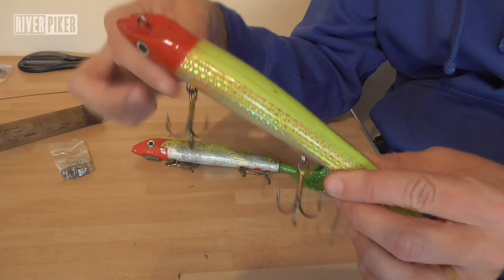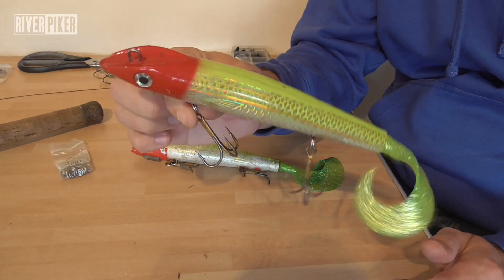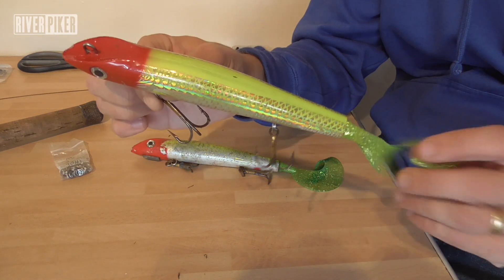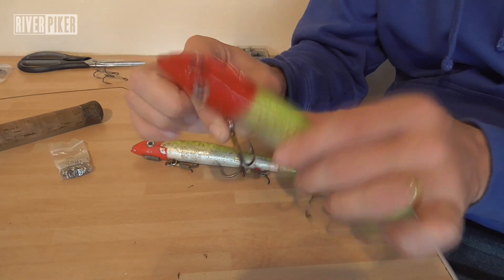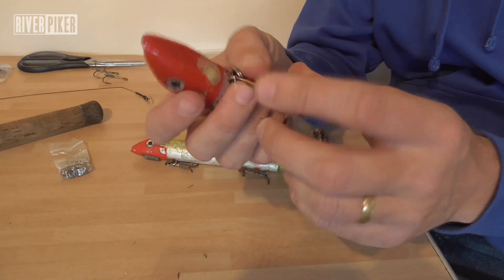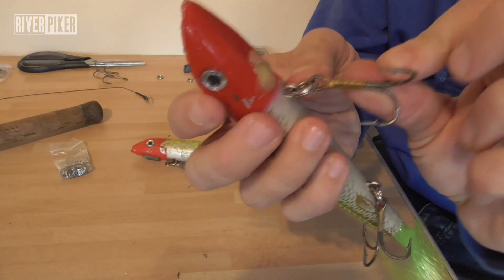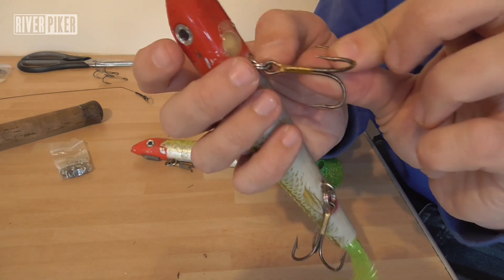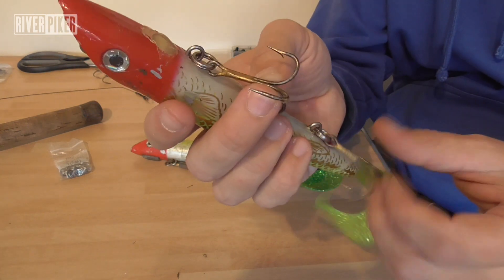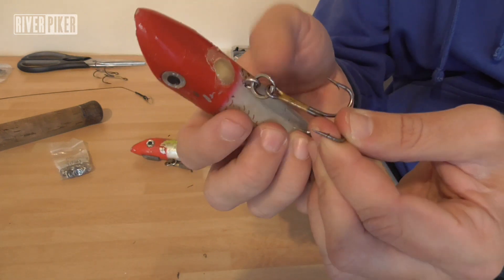When you buy a new lure, obviously you get new hooks and new split rings. On this particular lure — the Musky Mania Squealy Bert, made in America for musky fishing — musky are basically a larger version of pike. The lads over there need strong gear, so you get these Mustad hooks that are really strong trebles and really strong split rings. They're designed for fishing one fish of a lifetime — maybe 50 pound plus — and you don't want to lose your fish because you've got a weak split ring.